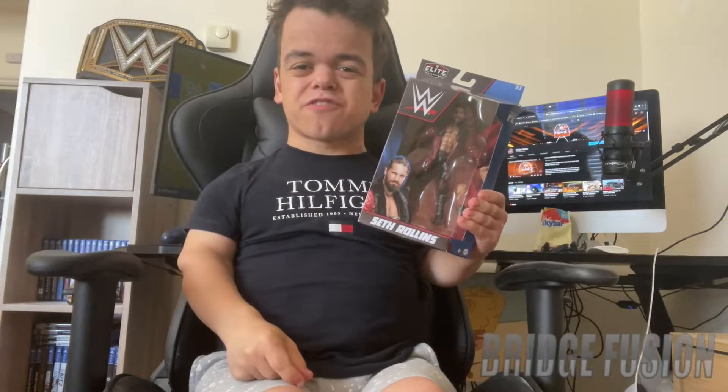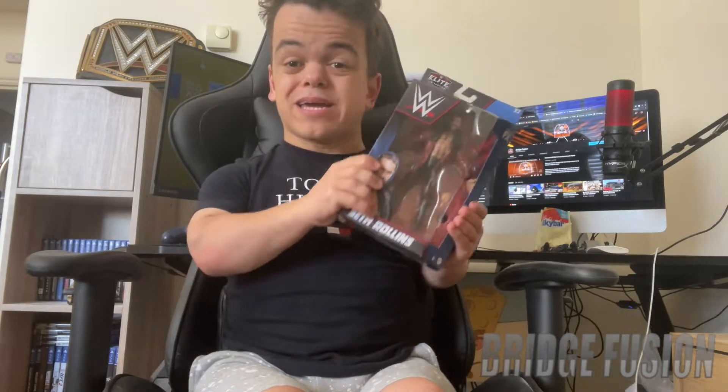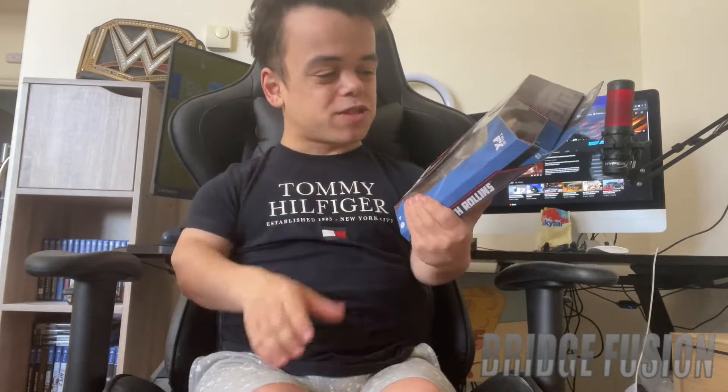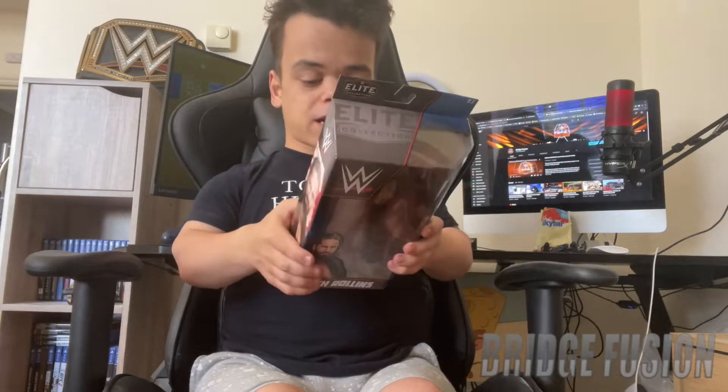Hey, what is going on guys, Rich Fusion here and today I'm with you for another video. Today's video is an unboxing of WWE Elite Series 93 Seth Freaking Rollins. I saw this in Smith's during the making of this video yesterday and I just saw it and was like, I must have this in my collection.